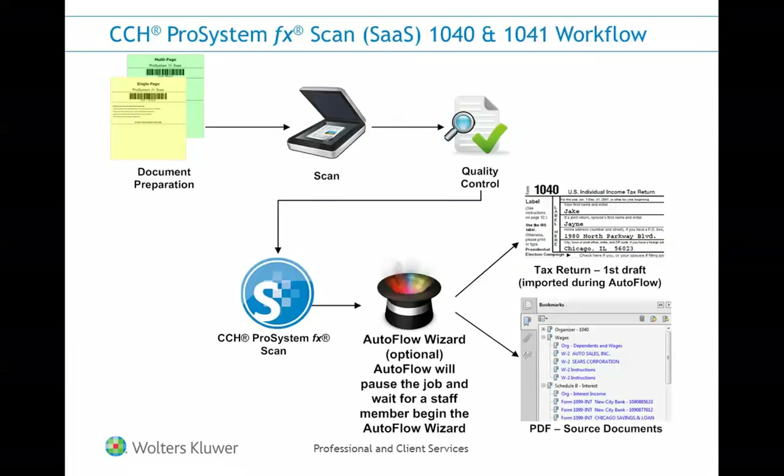As we look at this workflow diagram, I want you to note that this basic workflow will be applicable to both your firm's 1040 and 1041 work paper files. We'll break the workflow down, starting with the document preparation.